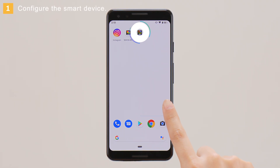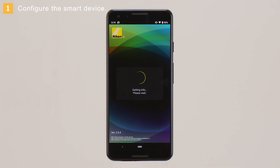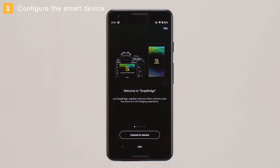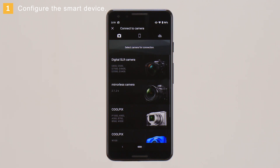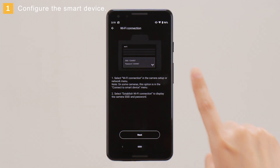Launch the SnapBridge app. When prompted, tap Connect to Camera. Choose the type of camera to connect to. In this example, we'll select Mirrorless camera. When prompted to choose the connection type, tap Wi-Fi connection. The app will display this dialog.